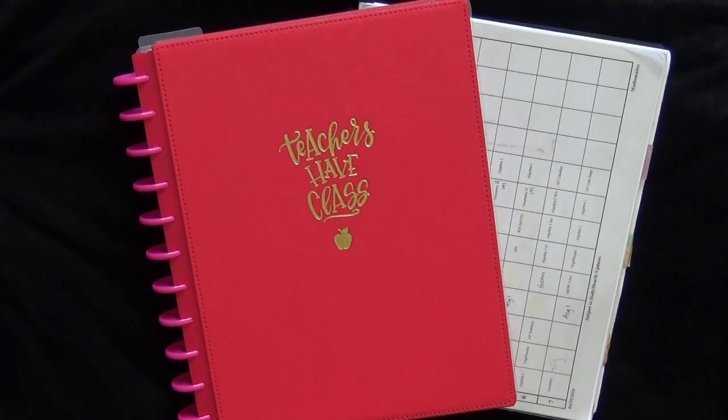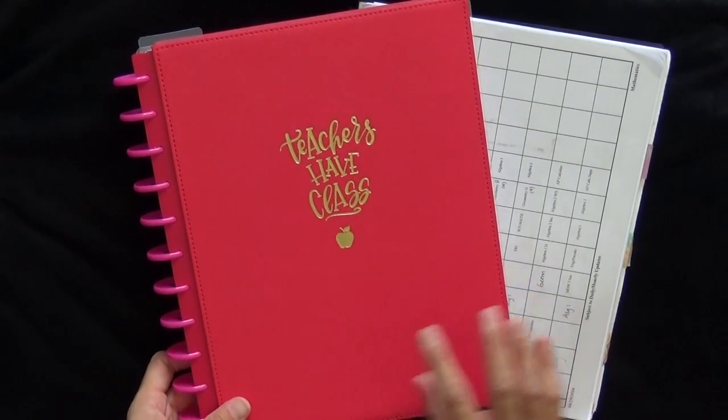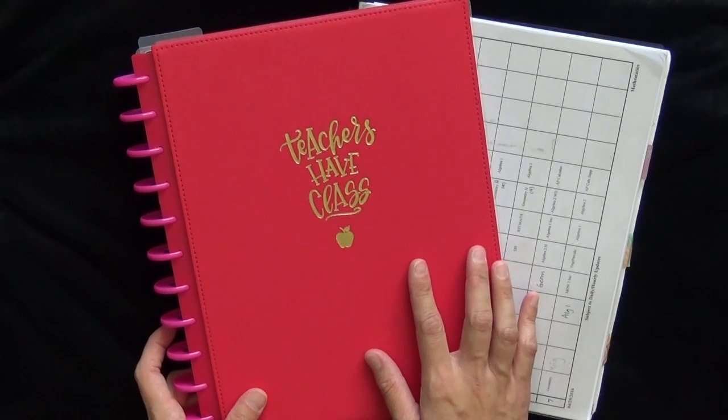Hi everyone, welcome back to my channel. Today I wanted to do a video on how I'm setting up my teacher planner for school year 2017 to 2018. It's so crazy that we're already thinking about next school year, and my summer just started, but this year I decided to go with the Happy Planner teacher planner.